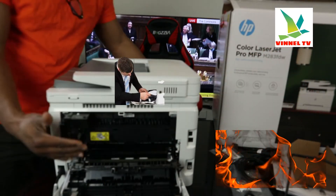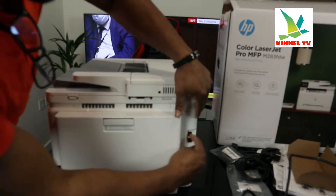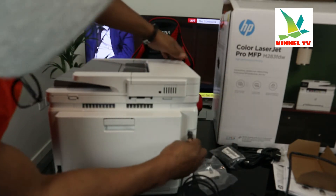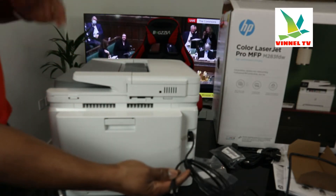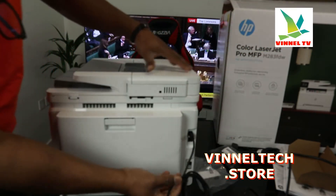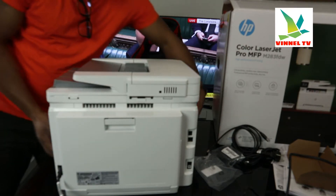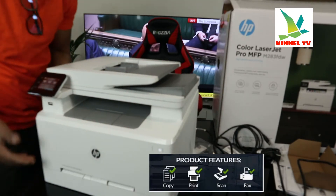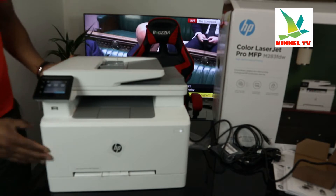The USB cable goes right here. This printer is dual band — you can connect it via Wi-Fi network and USB cable connection. The USB cable is included in the packaging. This printer is a multifunctional printer: copy, scan, print, and fax. It's designed for office use and student work, built with your space in mind.